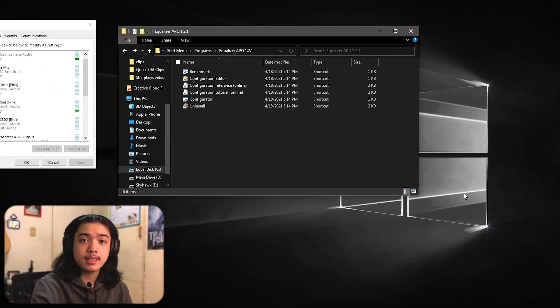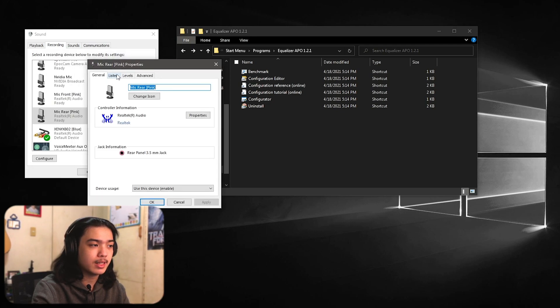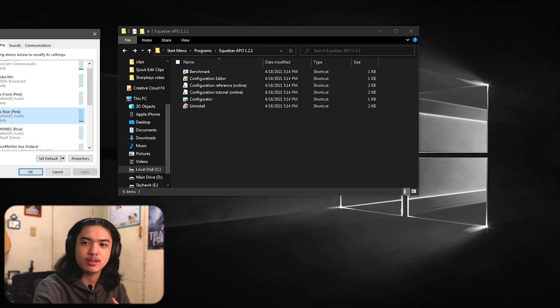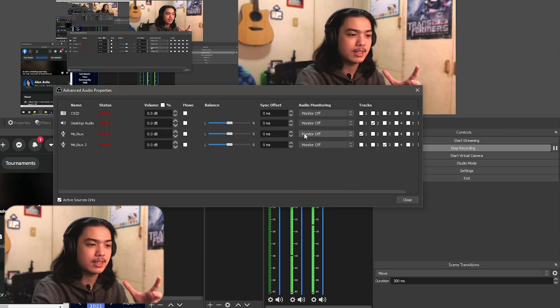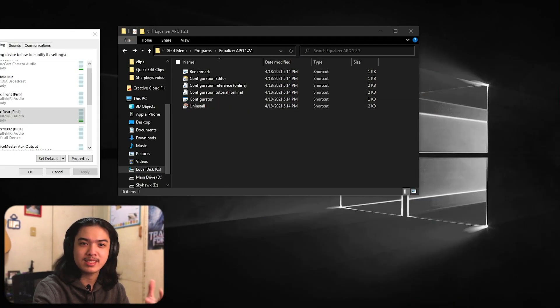Now the PC has restarted. Before we do the configuration editing, let me show you some monitoring options. If you want to monitor yourself through your headphones, go to Windows Sound > Recording tab, double-click your microphone, click Listen, and check 'Listen to this device.' Alternatively, in OBS, right-click the Audio Mixer, click Advanced Audio Properties, find your microphone, and set it to Monitor Only.